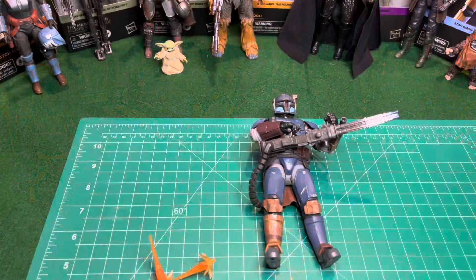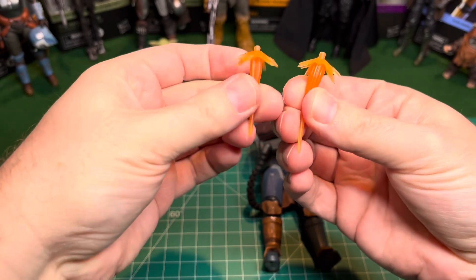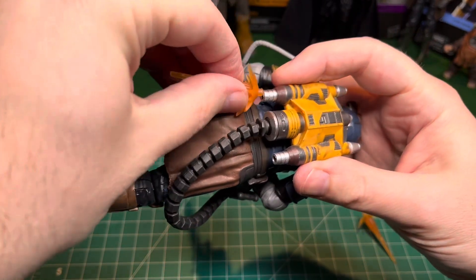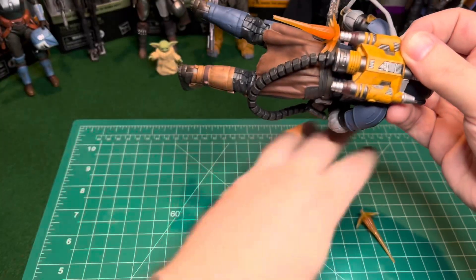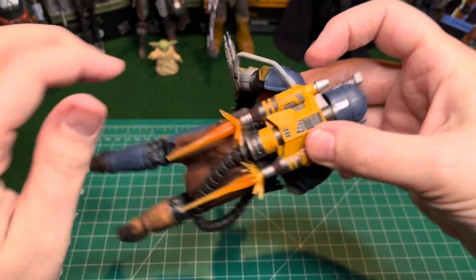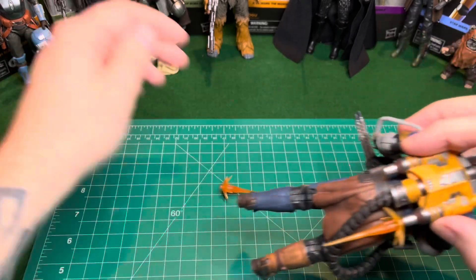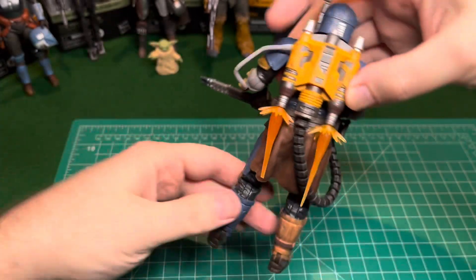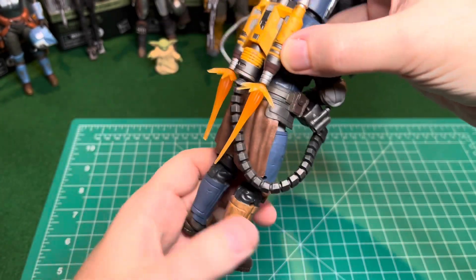Let's see if the blast effects fit him. I had to go find those blast effects — I couldn't remember where I put them. I think any of the Iron Man figures come with these blast effects, probably a few other figures too. But they look good in the jetpacks for the Mandalorians. It fits! Let's pop this in here too. There we go — now he's got jetpack boosters on. I knocked it out — let's pop that back in. It's not the greatest fit in the world, but it'll do. Yeah, that looks pretty cool, I like that. They make these in blue too — one of the Iron Man figures came with blue versions.